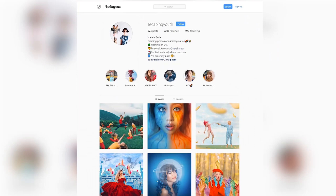Hello and welcome to FLEARN. My name is Aaron Nace. You can find me on FLEARN.com, where we make learning fun. And joining me in the studio is the wonderful Natalia Sef, also known as Escaping Youth on Instagram. So awesome to have you in the studio. It's so awesome to be here.